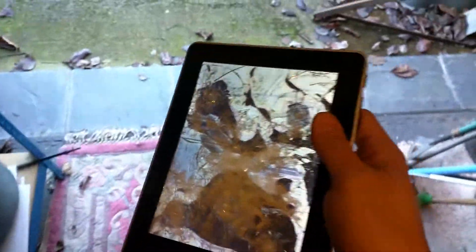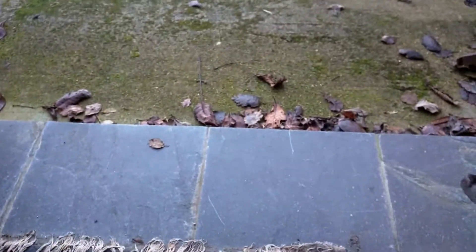Something else that might be quite fun to try. Let's just try dropping it on the second corner on this slate. It's even better now. Works perfectly. Thank you for watching my repair video.